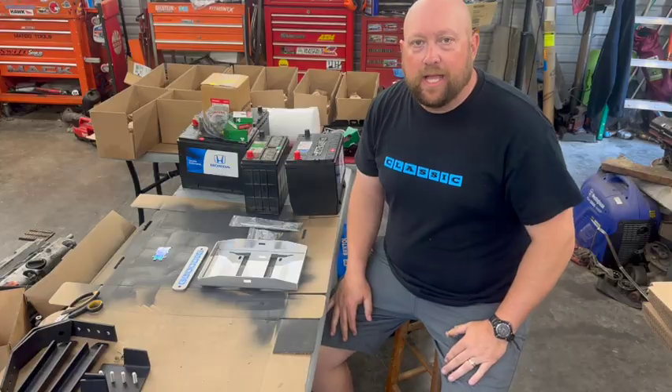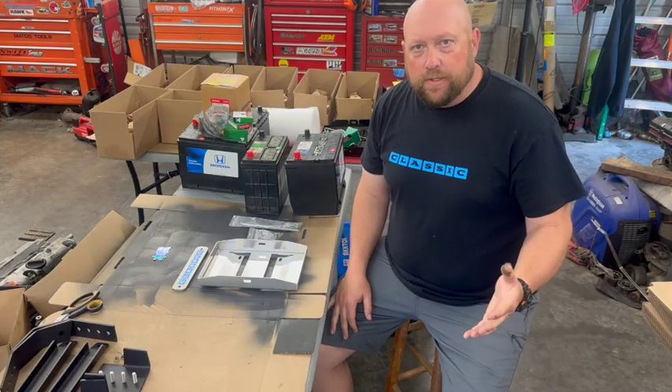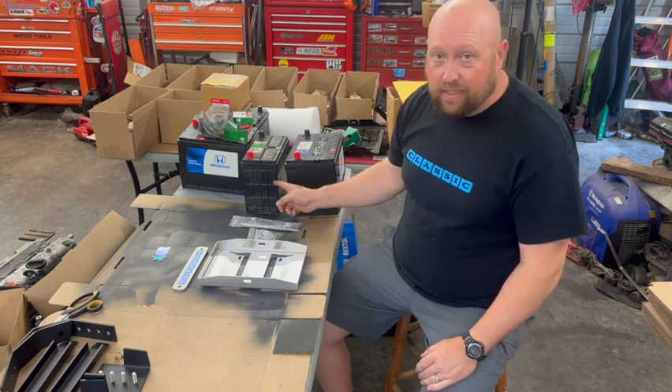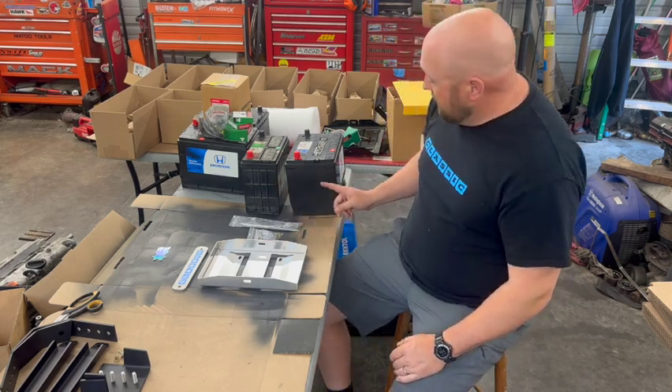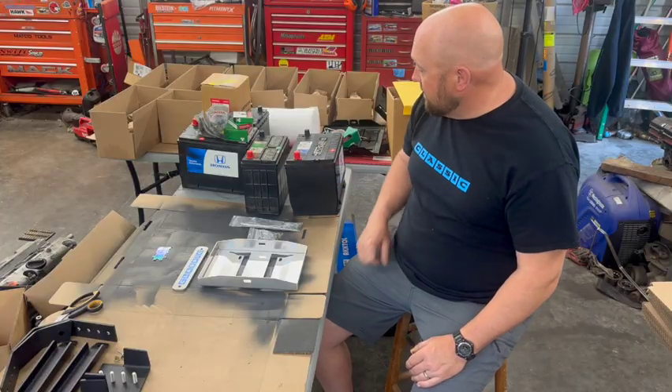A few people have asked why they should switch to a 24F battery and what the difference is. This is a stock Element battery, a 51R. This is a 24F battery. This is a Honda Genuine battery, and this is an Interstate battery — a great battery.